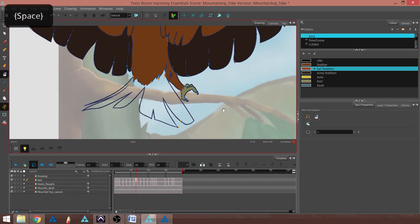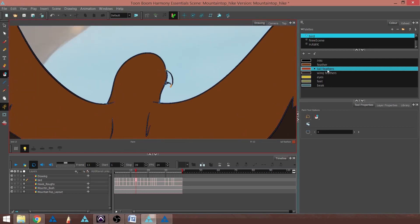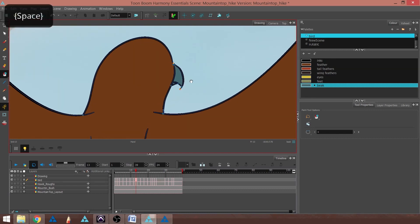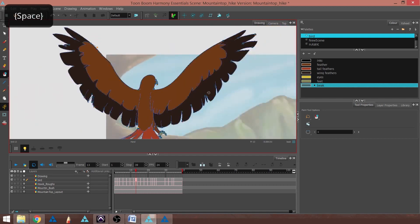Now I've got the Foot Color. I'm going to get to the last bit, which would be the Tail, and go ahead and Paint Unpaint that. Now I've got my coloration. The last one I'm missing is the Beak — you can either lasso or tap as if you're using the Paint Unpaint tool. And now I've got the Beak color.